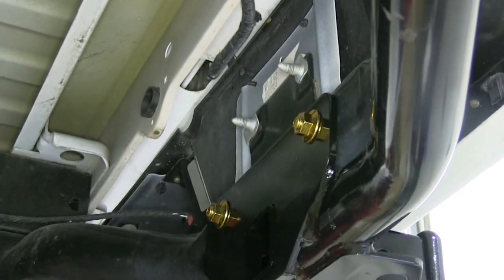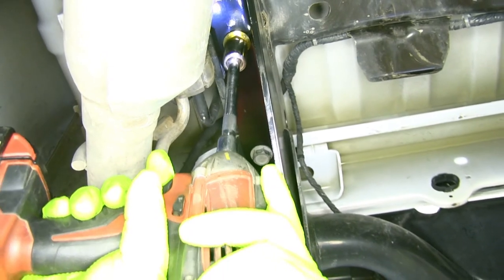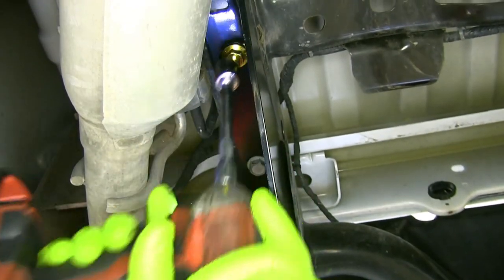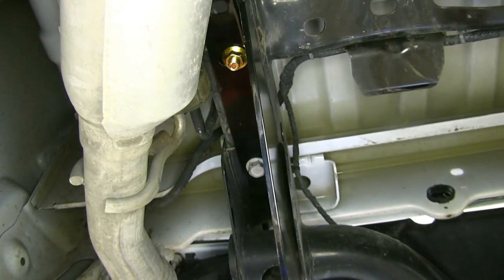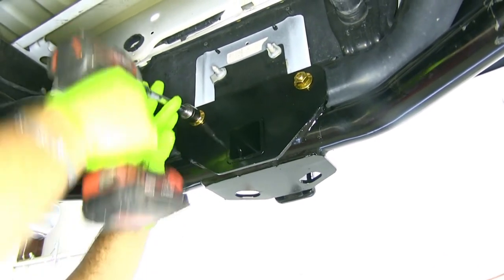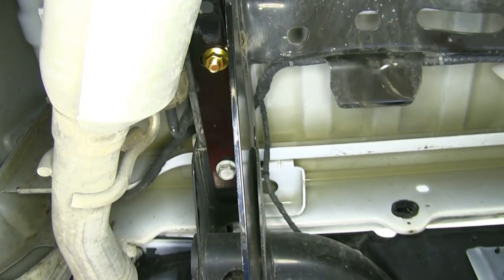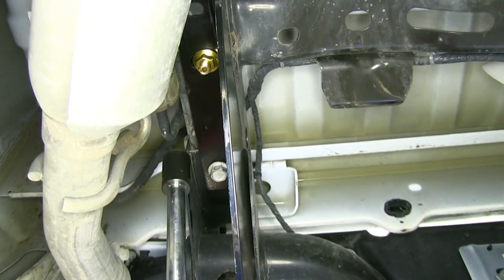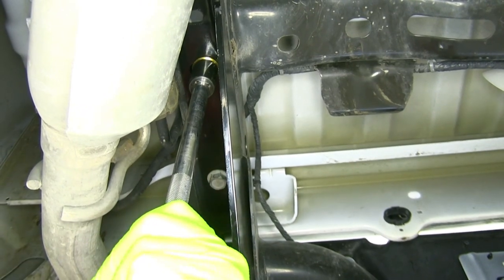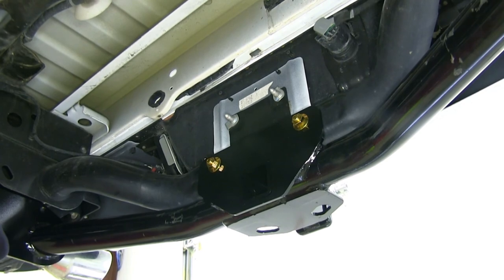Once you've got all your hardware in place, you can tighten everything down. We'll be using a three-quarter inch socket to tighten these, and you're going to repeat that on the other side of the vehicle using the same three-quarter socket. Once you have all your hardware tightened down, torque it down to the specifications in the instructions. Repeat that for all remaining hardware.